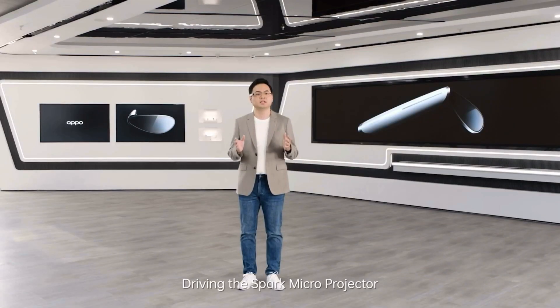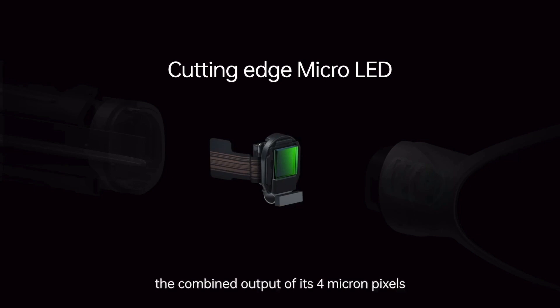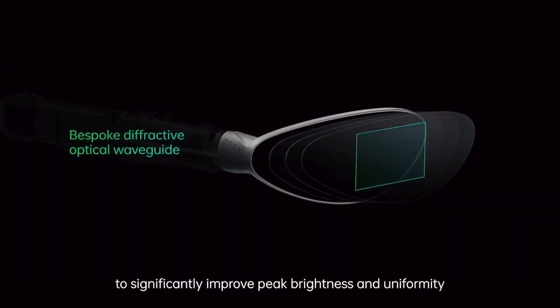Driving the Spark micro projector is the world's most advanced micro LED — an LED array so powerful that the combined output of its 4 micropixels can achieve a brightness of up to 3 million nits.